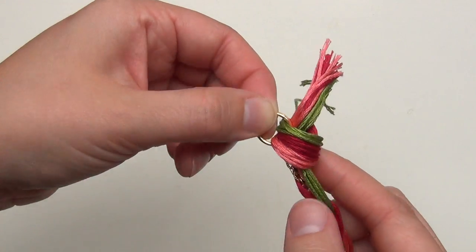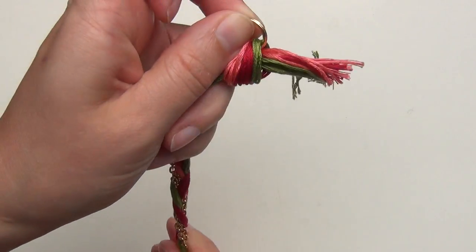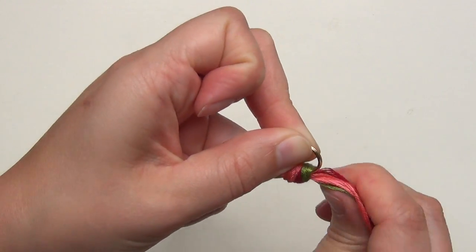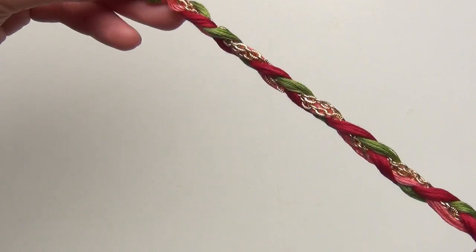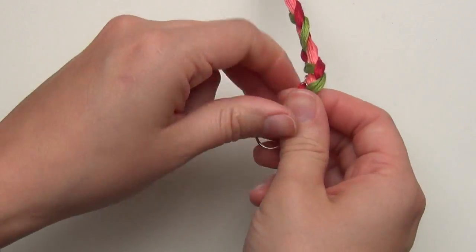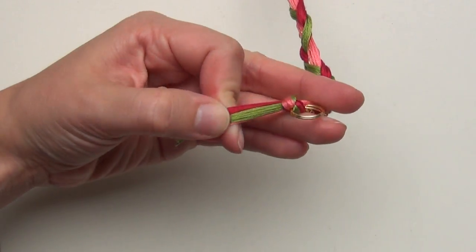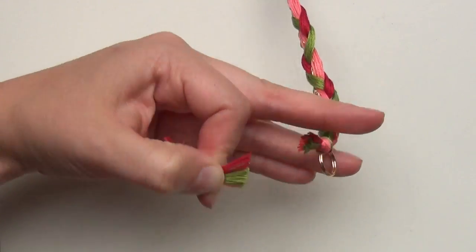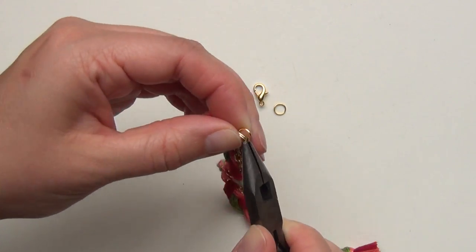Now to make sure you get the measurement right, pull on this loop and then coax the knot to the best measurement so that you're not going to have any slack or weird sections on your bracelet. Make sure your knot is really tight, then cut off the excess. Next use your jump rings to attach your clasp.